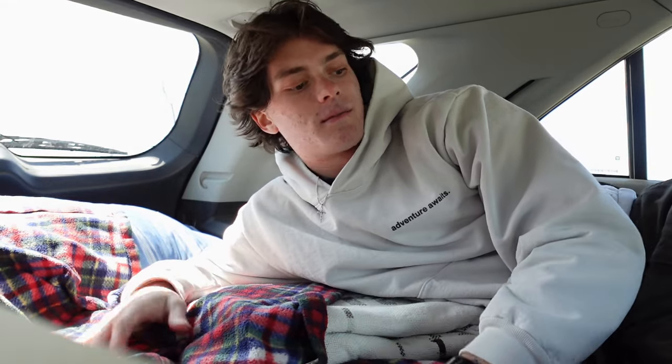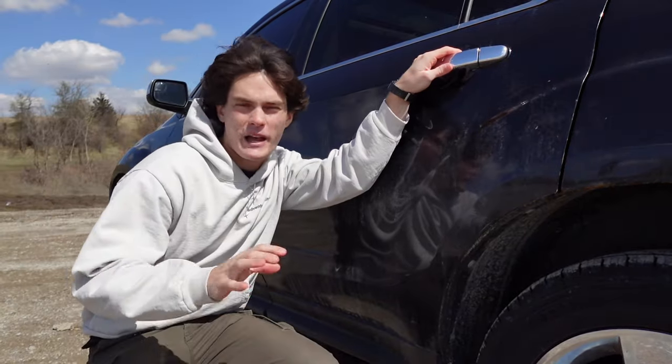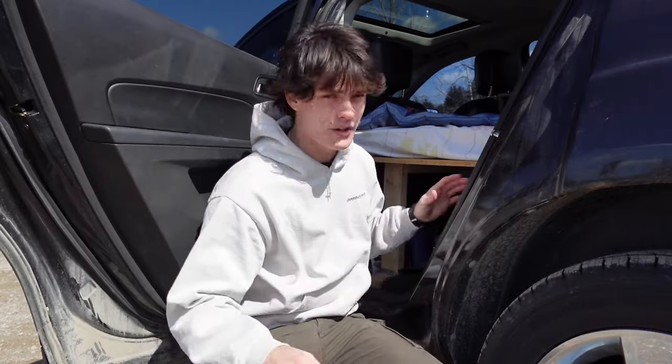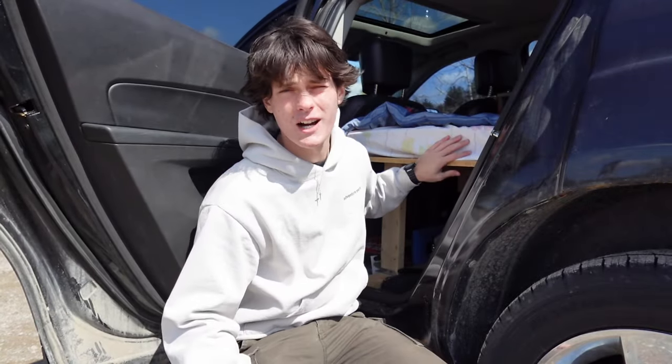To wrap up the bed segment, the last thing I have in my bed is just my pillows and blanket. For my kitchen setup, I usually keep all of my stuff on my left side passenger door, and everything just fits comfortably underneath the bed on that side.